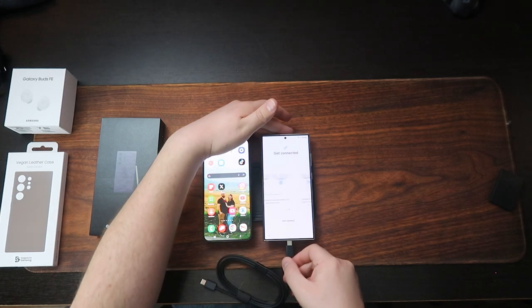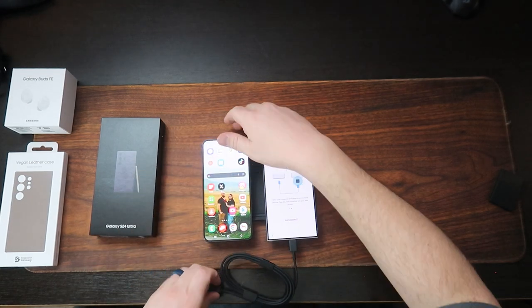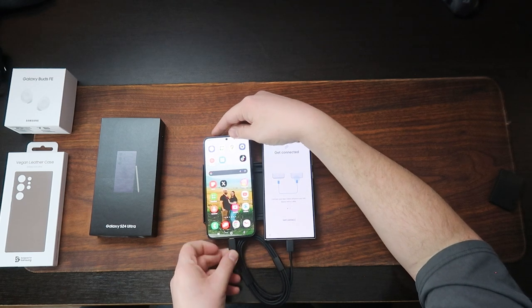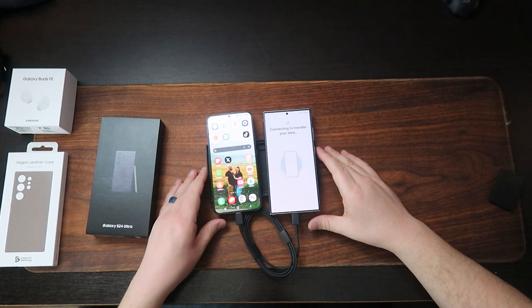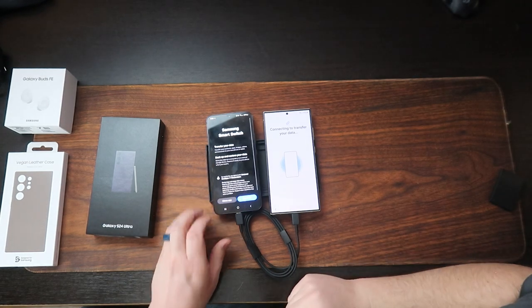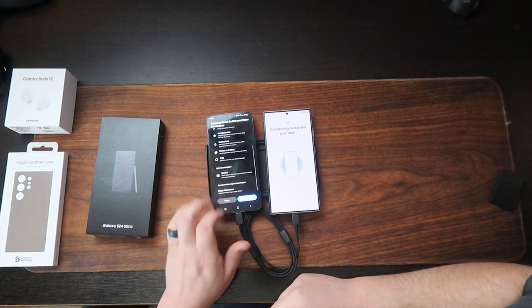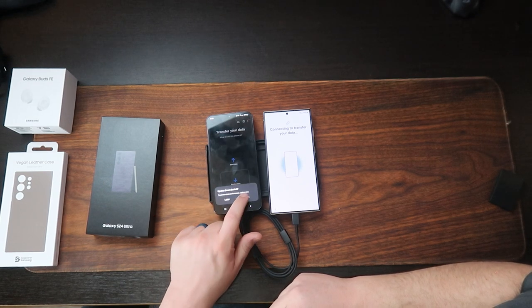We're going to use a cable to do our Smart Switch here. Now that we've swapped our SIM cards, it's going to say, hey, do you want to allow me to Smart Switch everything? And we're going to allow everything. While it's doing this transfer, let's talk about some of the reasons why I switched to this and some of the really cool new perks on this one that I don't have on my old one.